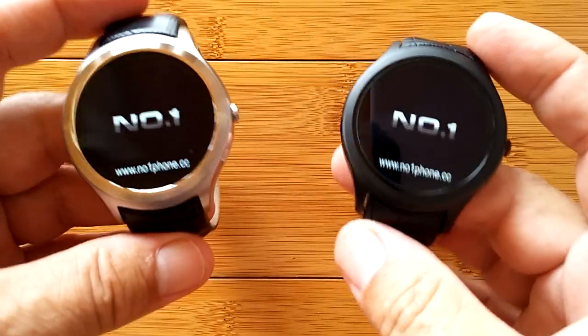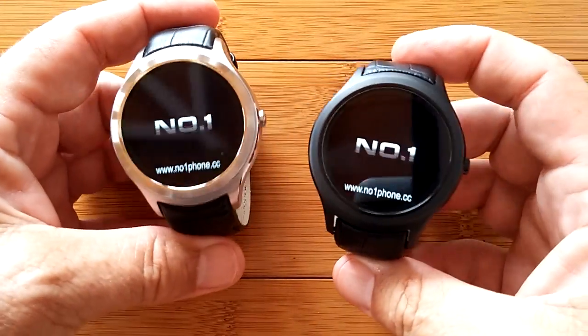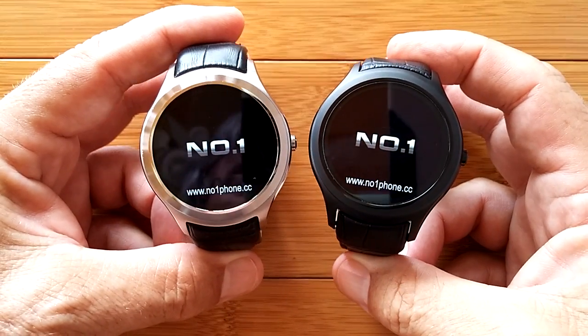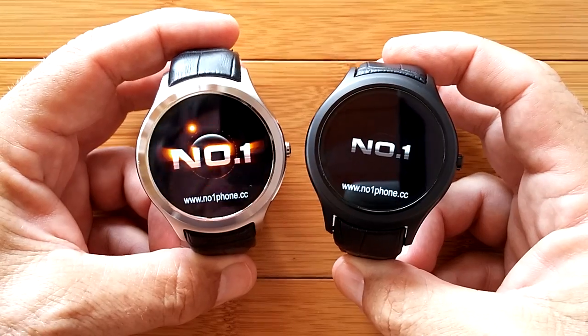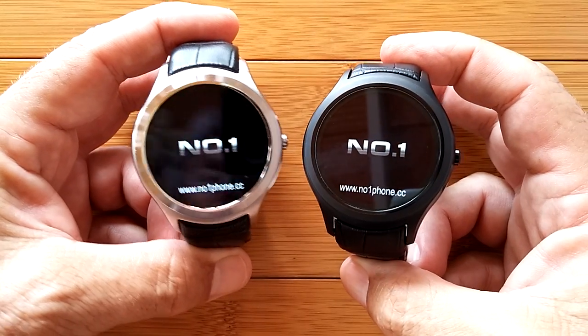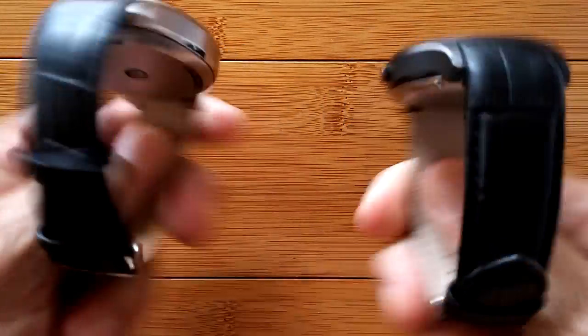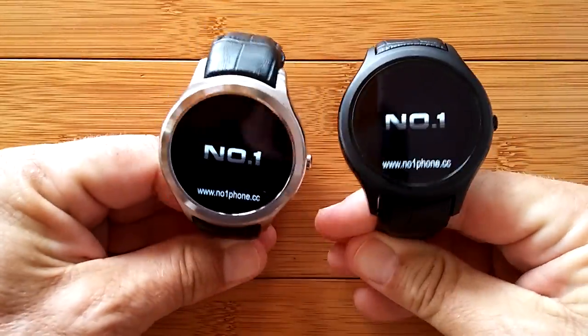Greetings and welcome to SmartWatchTix. Today we are going to answer at least two of the top three questions that you are always asking on this channel. It's been about a year and a half now and not a day goes by that I'm not asked the number one question: are the bands removable on these watches? The answer is no.